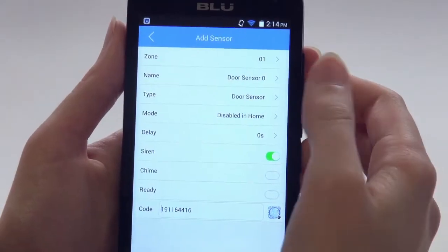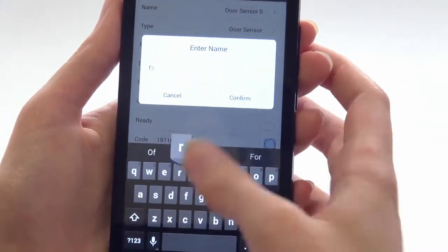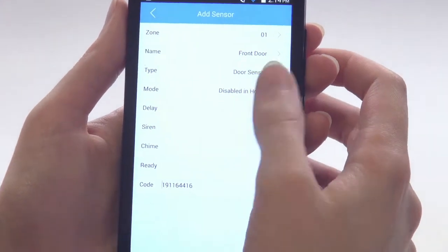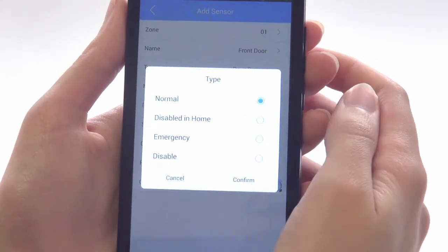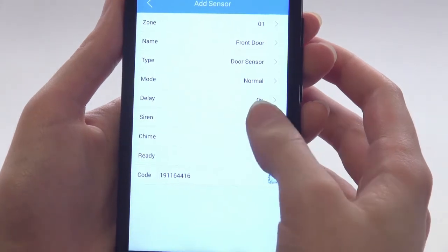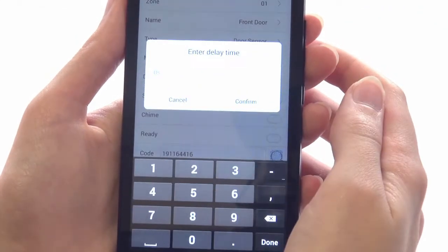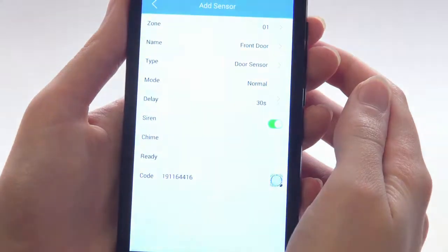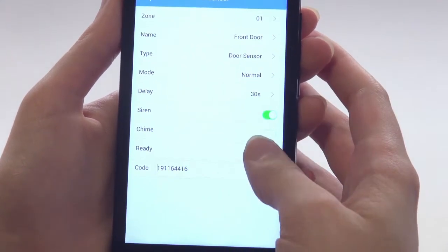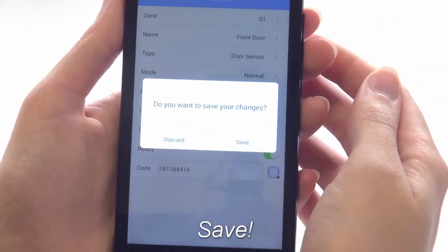Once the code is entered, there are a number of settings you can adjust. You can name your sensor, change the type to determine the way it behaves, toggle the siren on or off, set a delay time if desired, and turn on or off the chime and ready to arm features. Make sure to save your changes.